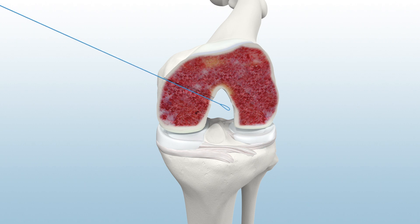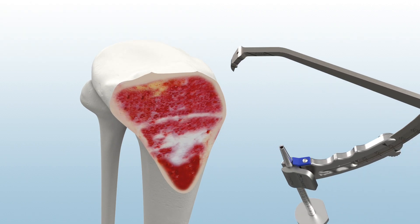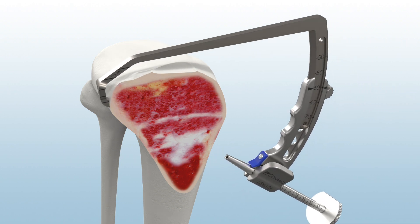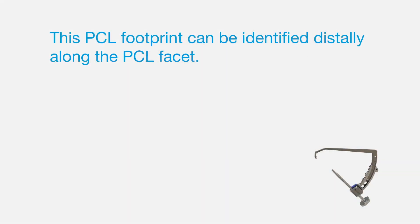For tibial reaming, assemble the Infinity Modular Guide System using the tibial PCL guide arm and the 2.4 mm guide sleeve. Insert the guide arm through the anteromedial portal and place the pin capture of the guide arm over the tibial footprint. This PCL footprint can be identified distally along the PCL facet.